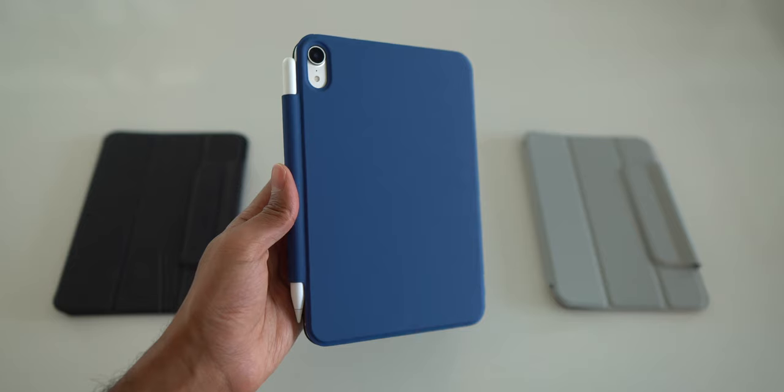But it does not take away from the fact that these cases are awesome and they pack a lot of features that the Apple cases simply do not offer. And spoiler, at the end of the video I have a bit of a surprise for all of you.